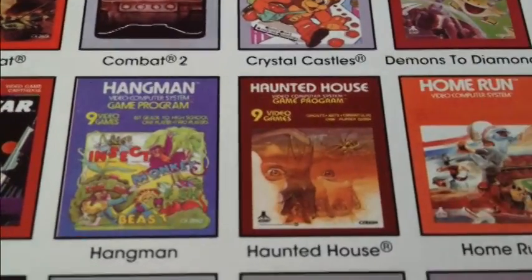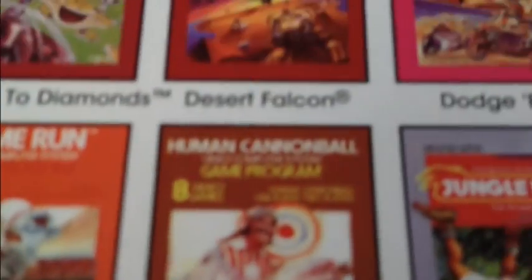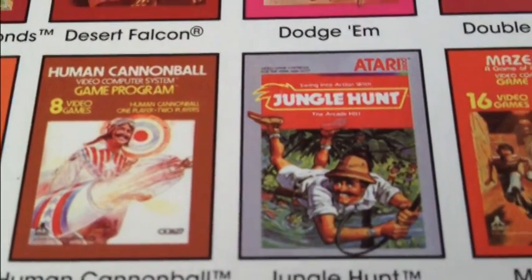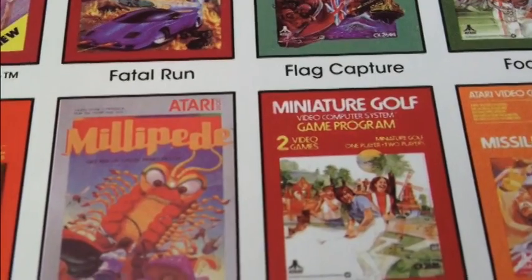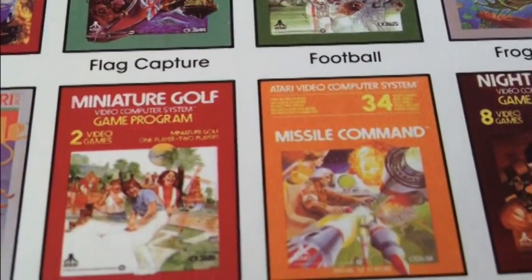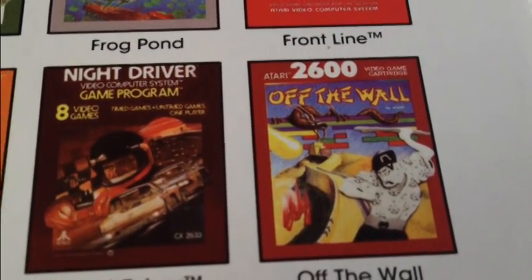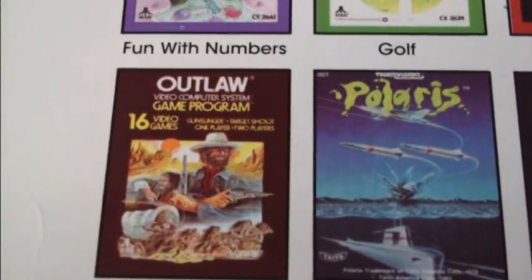Gravitar. Hangman. Haunted House — excellent game. Home Run, Human Cannonball. Now, the dude from Human Cannonball looks remarkably like the dude from Jungle Hunt — they're sporting the same mustache! That's obviously just a coincidence. I used to love the original old-time illustrations that used to accompany these original Atari cartridges, especially from the early 80s and late 70s — those were the greatest. Night Driver, another port from the arcades. Off the Wall — not familiar with that one. Outlaw, another port.